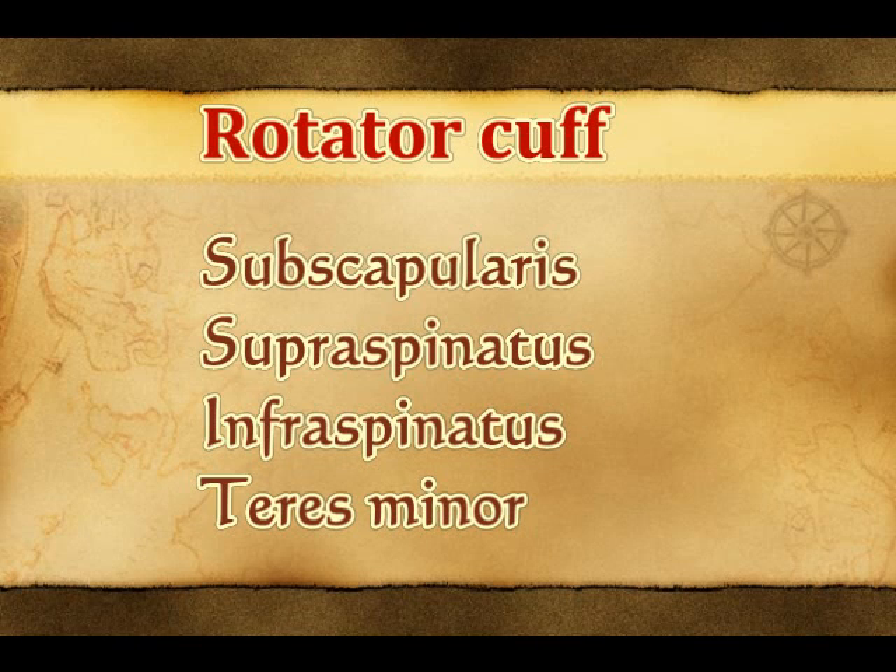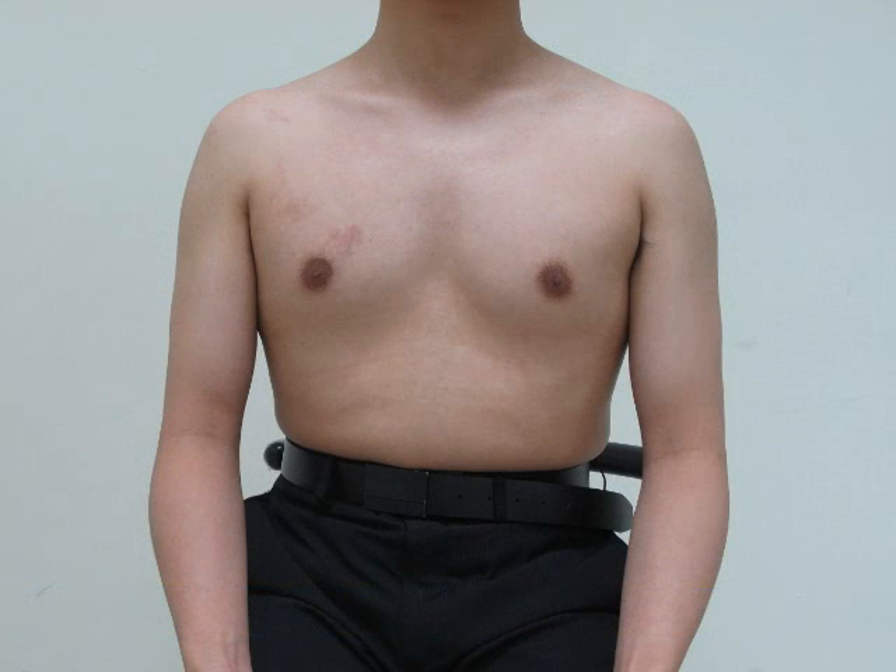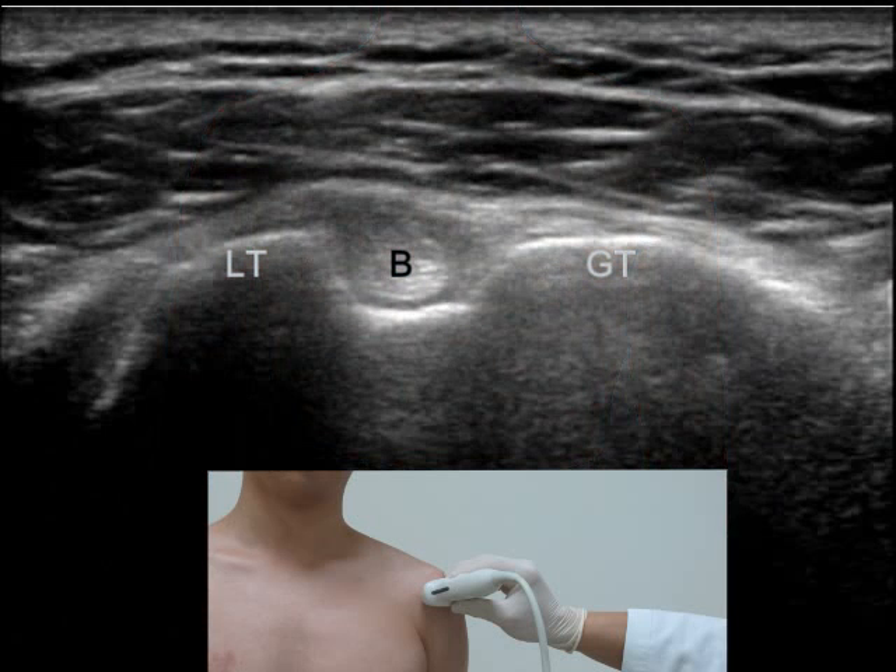The rotator cuff is composed of four tendons. We usually scan the tendon in the order of subscapularis, supraspinatus, infraspinatus, and teres minor tendon. In scanning the shoulder joint, the patient is usually positioned to sit upright on a stool with the forearm on the laps.